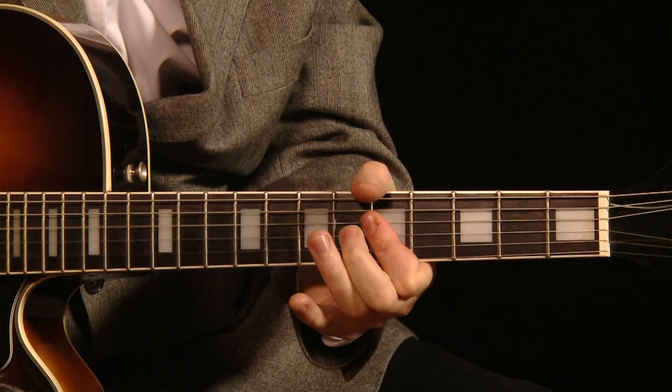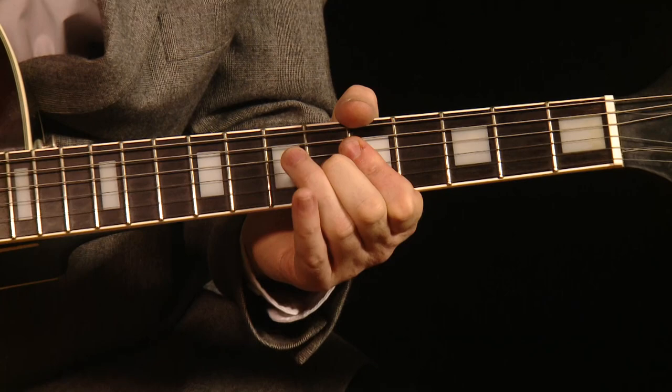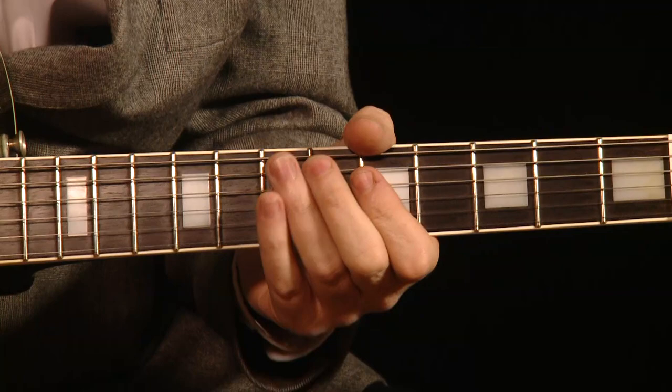But we're playing the A up here. So we're doing that hammer-on on the G string from the fifth fret to the sixth fret, which actually makes it an A7.